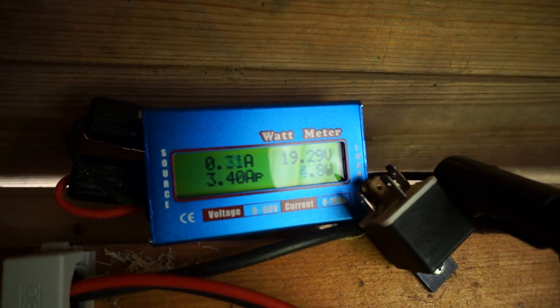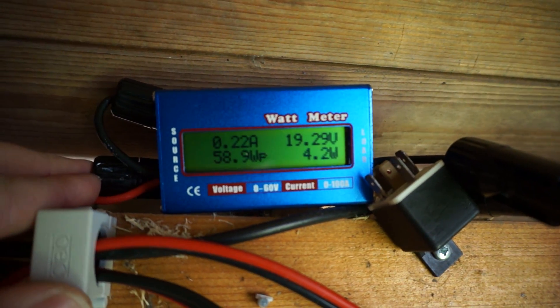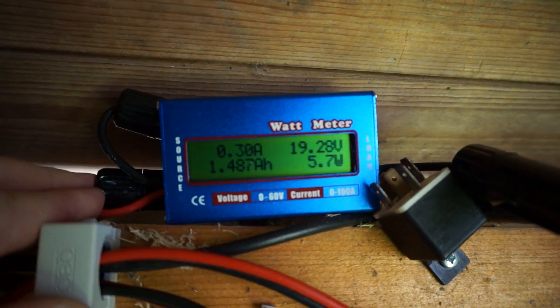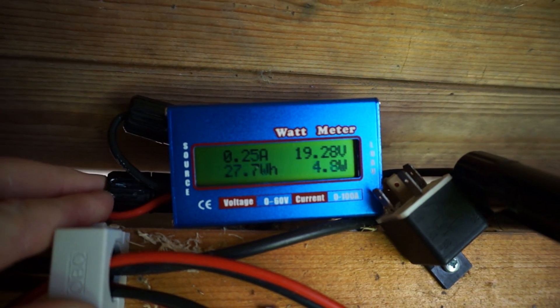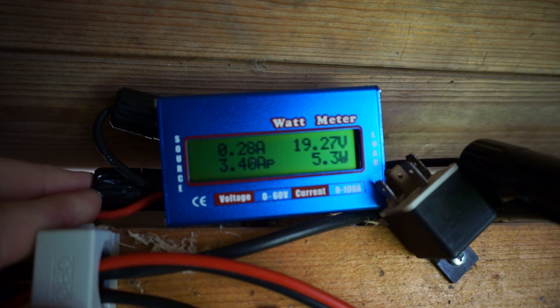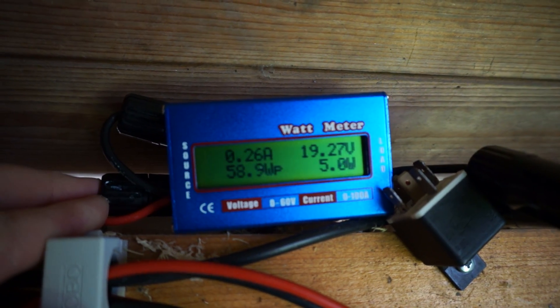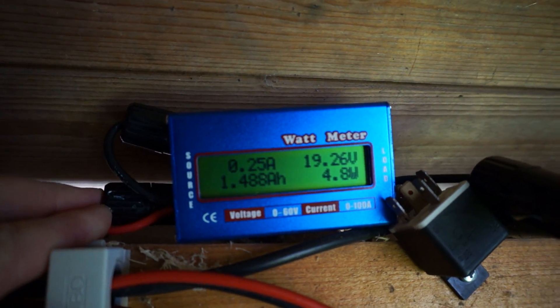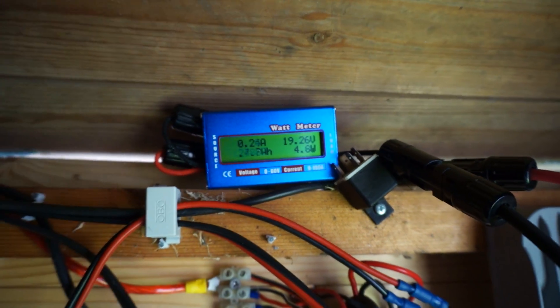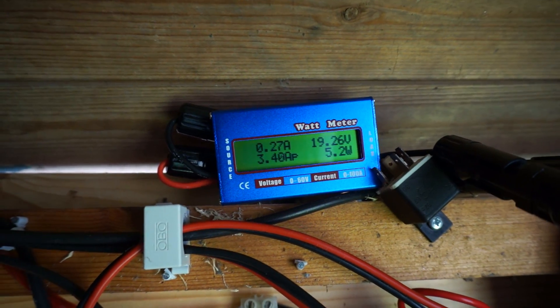They say it does 100 amps, but what they really meant to say is it does 50 continuous and 100 amp burst. By the way, it also lists the peak values for amps — 3.4 amps — and a peak voltage, and a peak watts of 58. That's not too bad. There's some shading from the trees, so that's not really special in that regard.